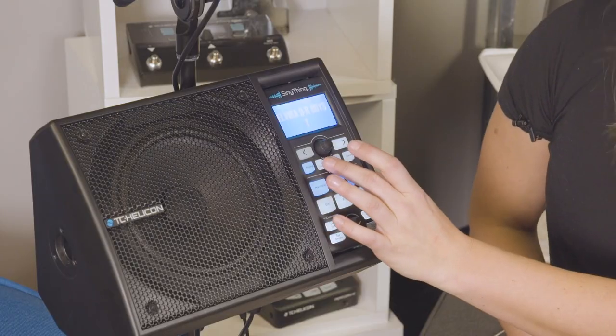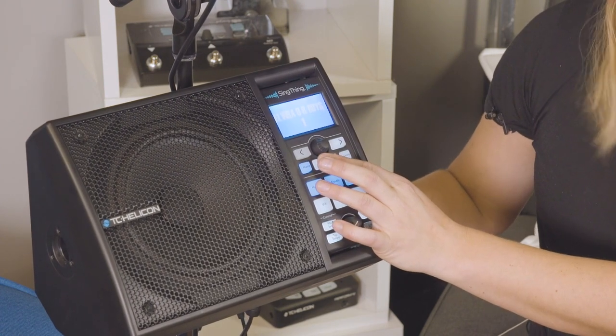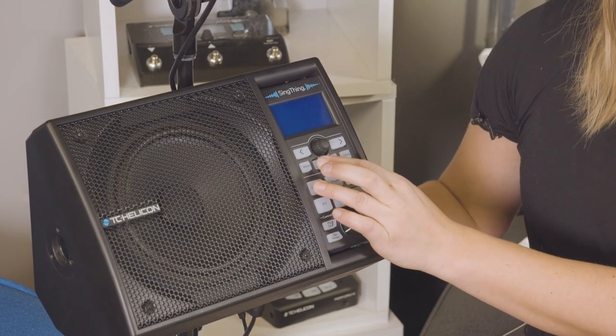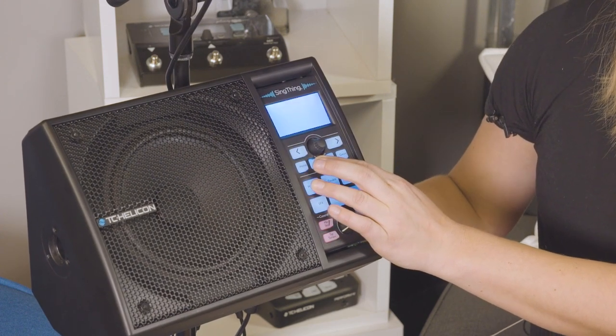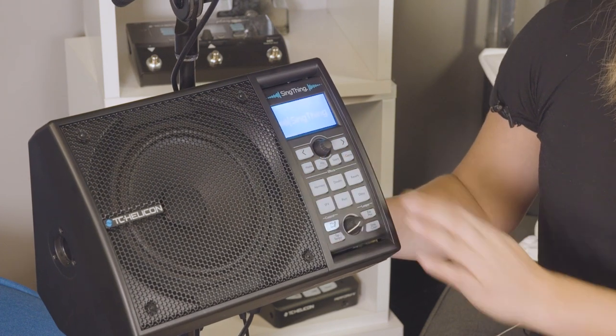And the third one, the factory reset — you're going to hold the Mix and Harmony buttons while you're powering on. So turn it off again. Got my Harmony, my Mix, turning it on with the power button on the back. Get that blue screen, and there — voila. The three factory resets.